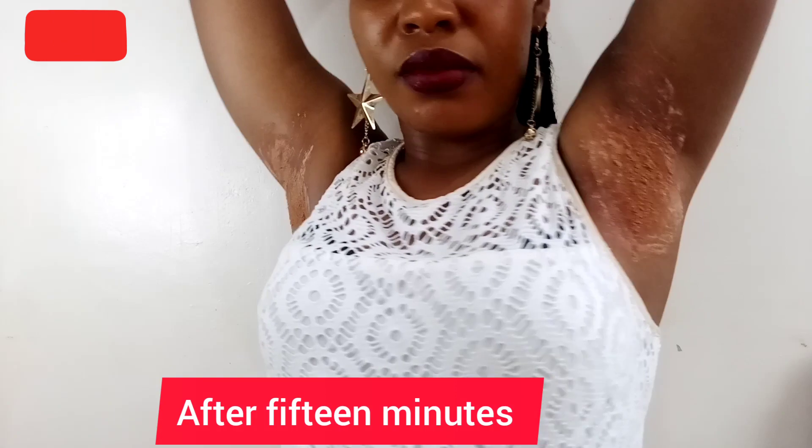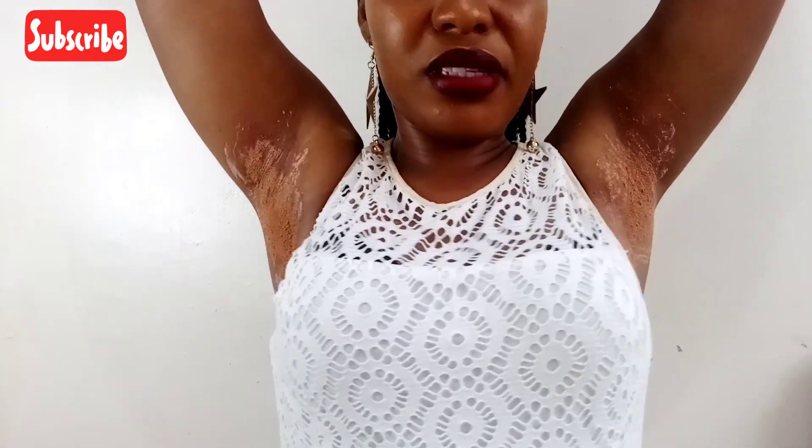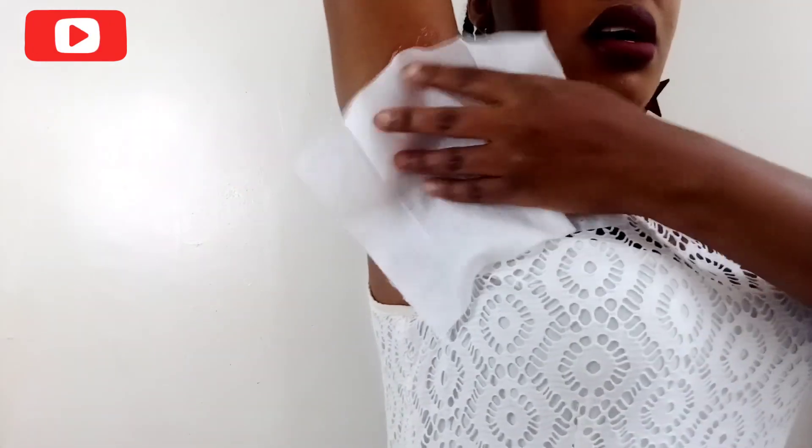Like that, then you wait for 30 minutes — actually, around 10 to 15 minutes. Then you wipe with a wet wipe or a wet towel.